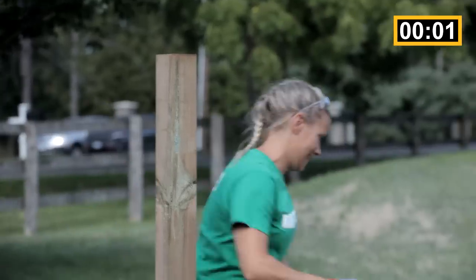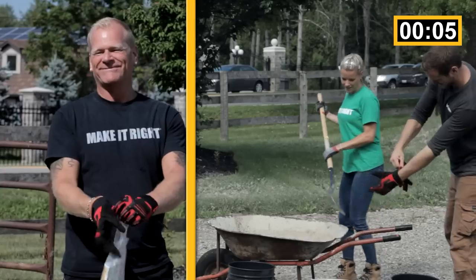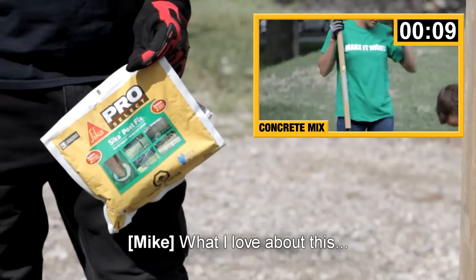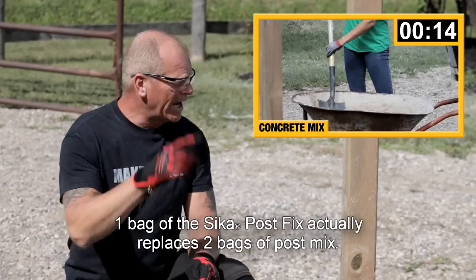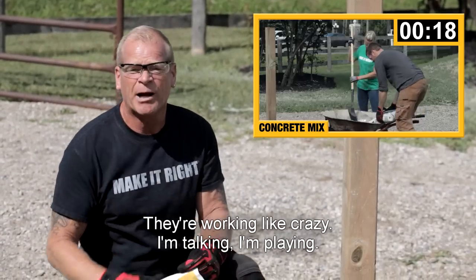Go! Okay, you get the water. Gloves on quick — that's not quick. Get your gloves on faster; I was wearing mine. What I love about this: it's easy, it's light. One bag of the Sika Post Fix actually replaces two bags of post cement. They're working like crazy. I'm talking, I'm playing.